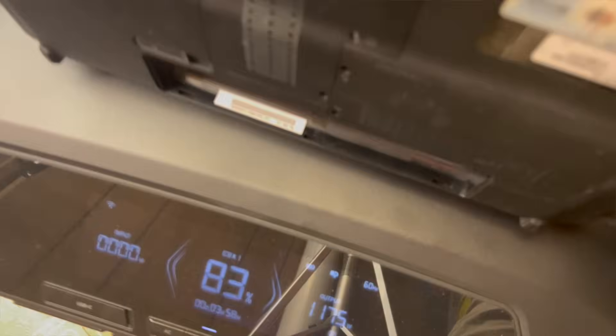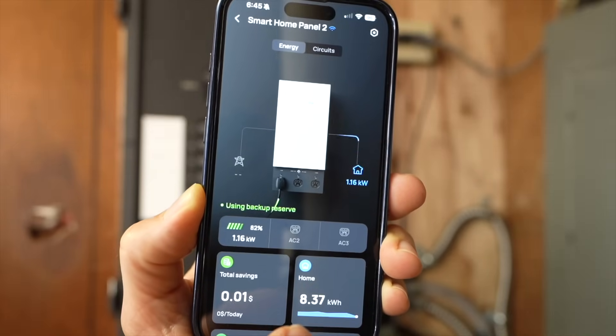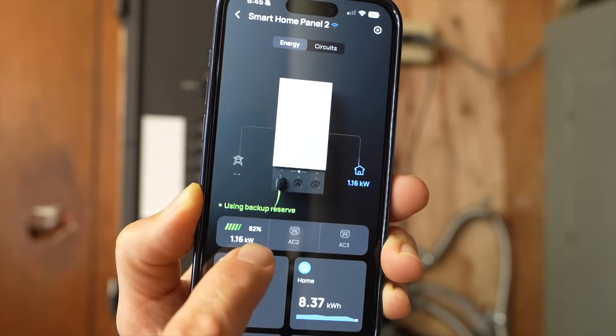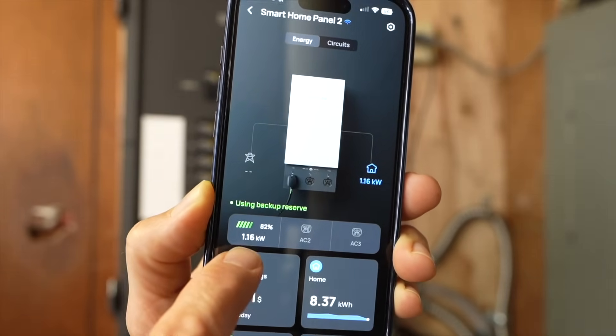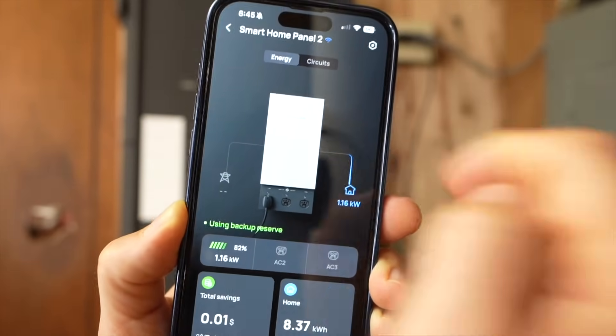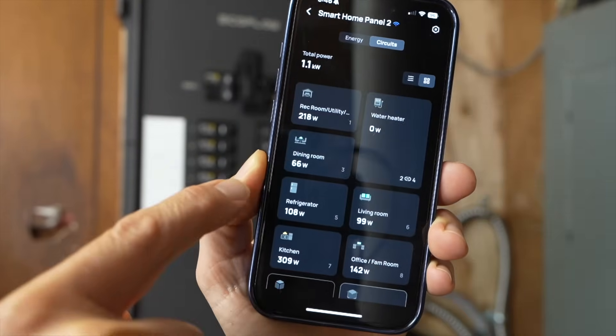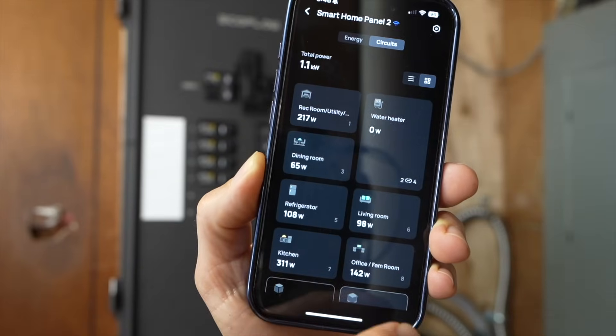The laptop and everything else is still running and the Delta Pro Ultra is outputting about 1,200 watts. Looking at the app, we can see similar information — the state of charge is 82% and it's outputting about 1,200 watts from the battery to power all the circuits in the house. On the individual circuits page, I can see in real time how much power each circuit is using.